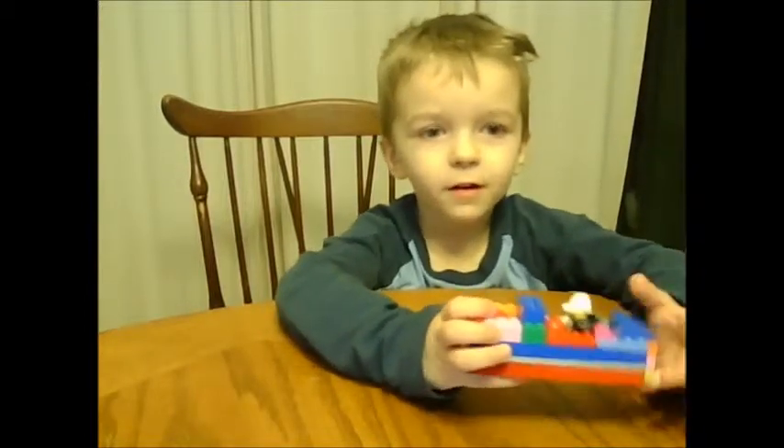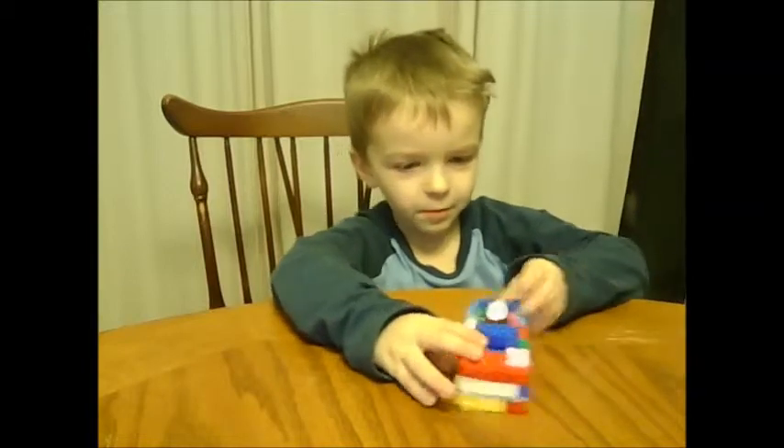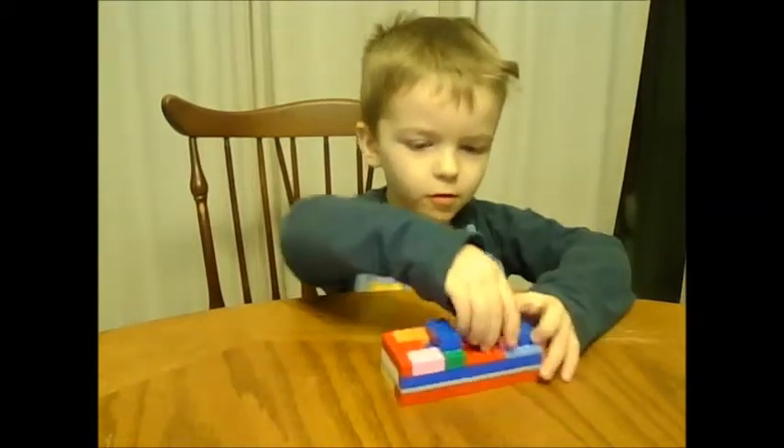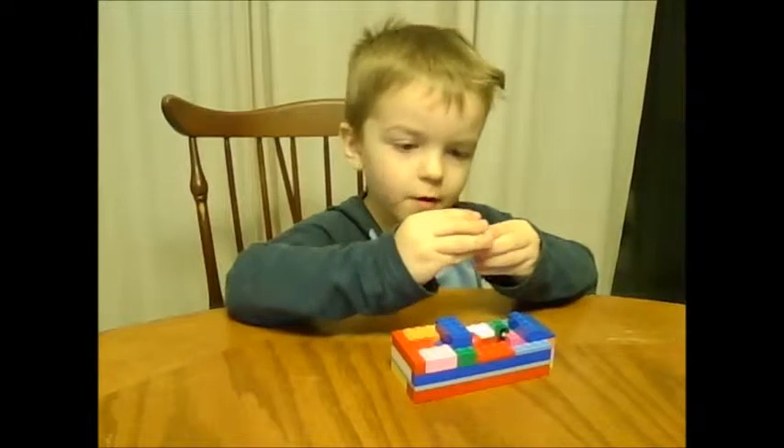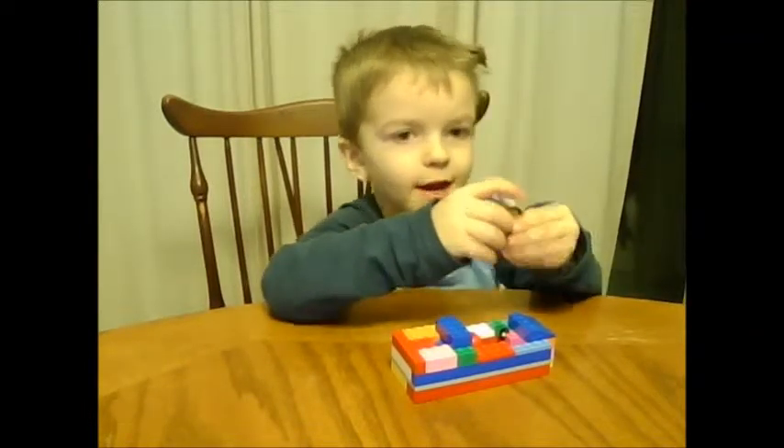Here's my first vehicle, and this is my fire go-tay. Well, it only fit one. We fit — this guy and him.